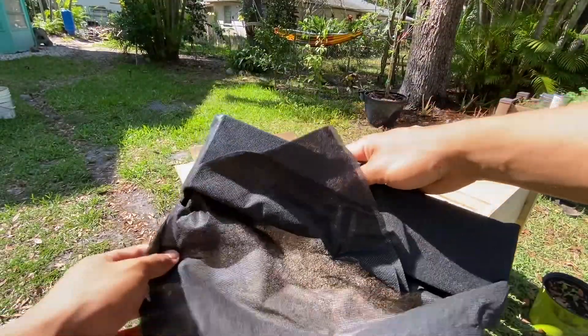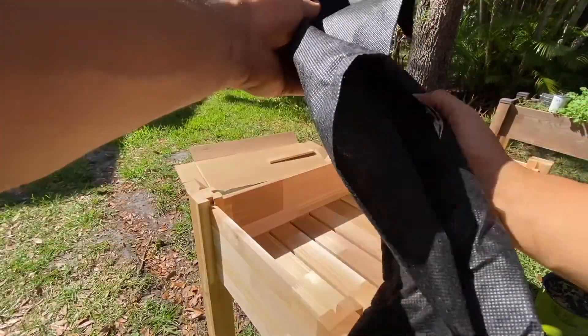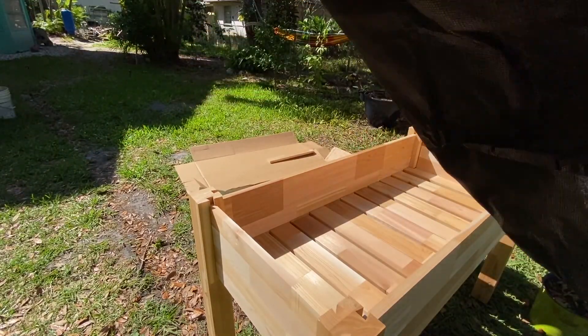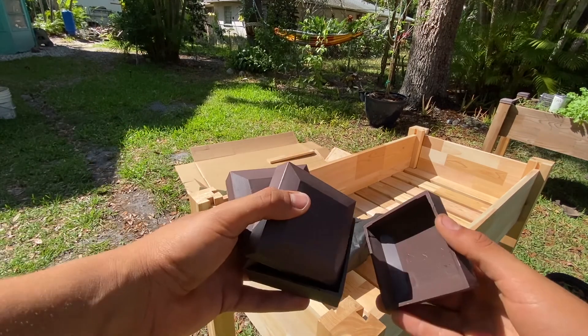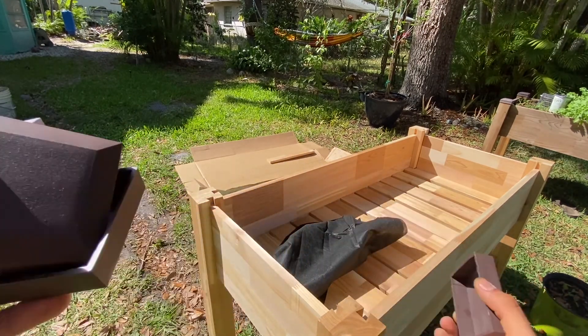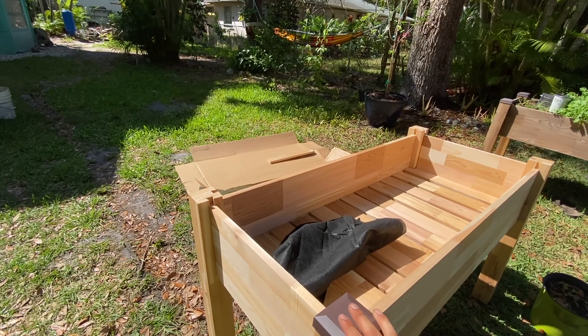This product also comes with a black liner that goes on the bottom to help with moisture, and it also prevents the roots from growing at the bottom of the planter. Also included are four caps that go on the corners, which makes the raised bed look really attractive.